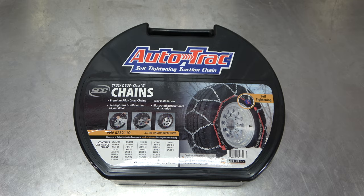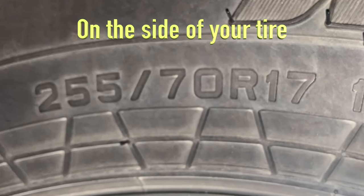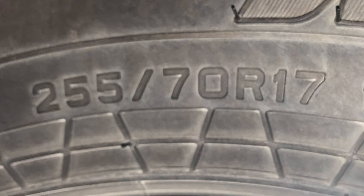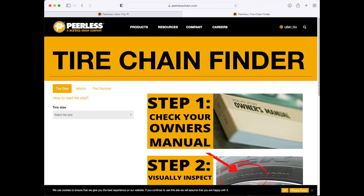Begin by finding your tire size. After knowing the size of your tire, go to the PeerlessChain.com website and search for your specific size chain for that tire size.